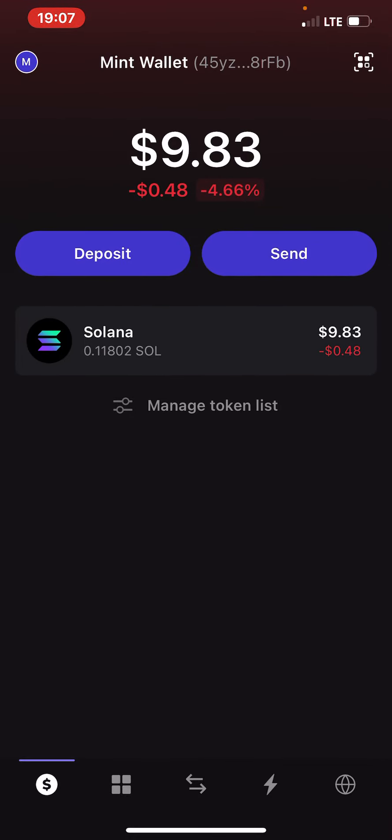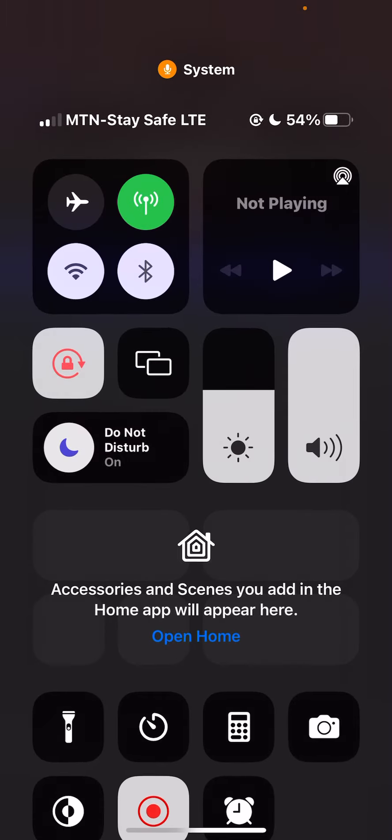That's how to mint NFTs on the Solana network using the Phantom app. Thank you. Don't forget to subscribe to my YouTube channel and hit the like button. Share this video with anybody that needs it.